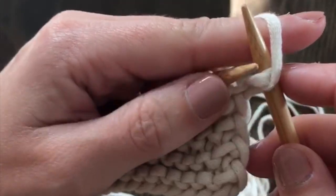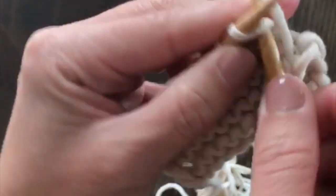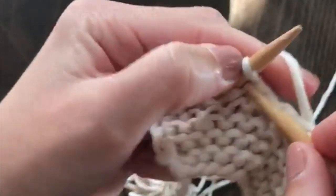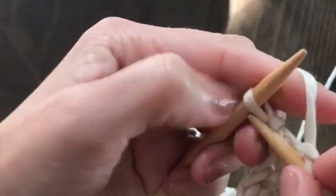Now you're going to move the working yarn to the back — so now the working yarn is in the back of your work. Then just knit the remaining stitches. And that is going to give you a nice smooth edge rather than the bumpy garter edge, since we're doing the garter stitch here.